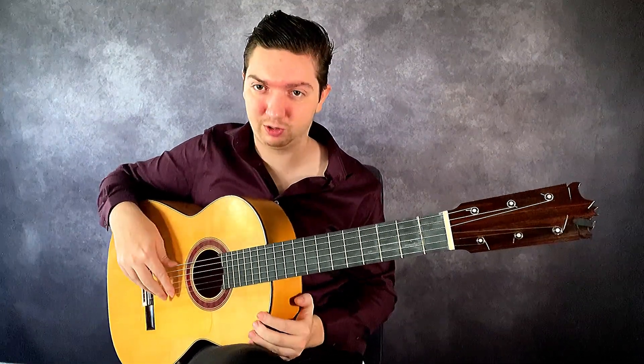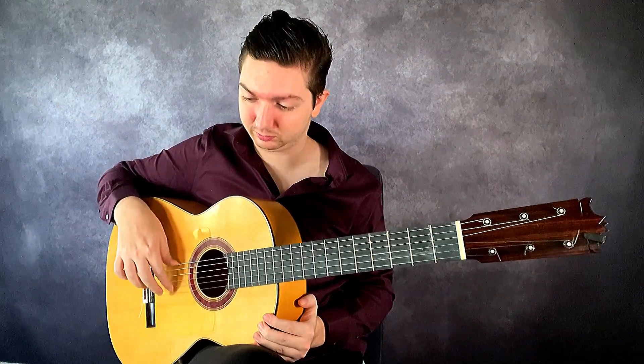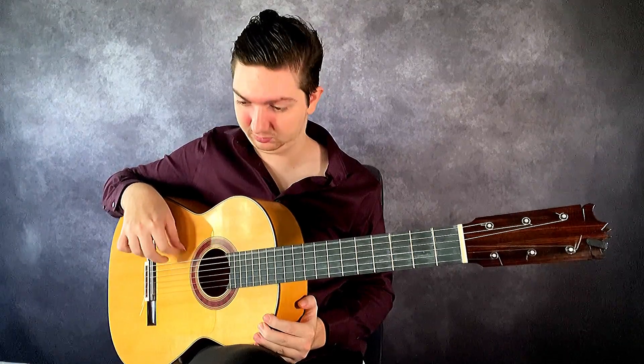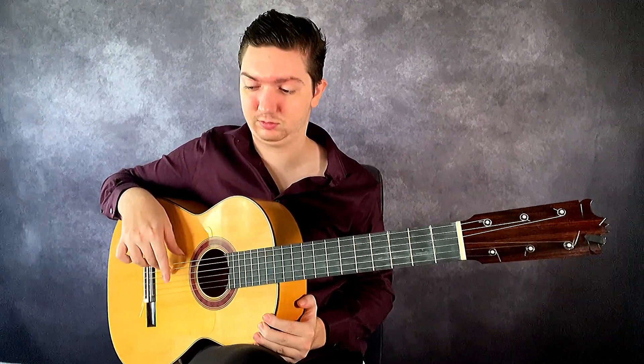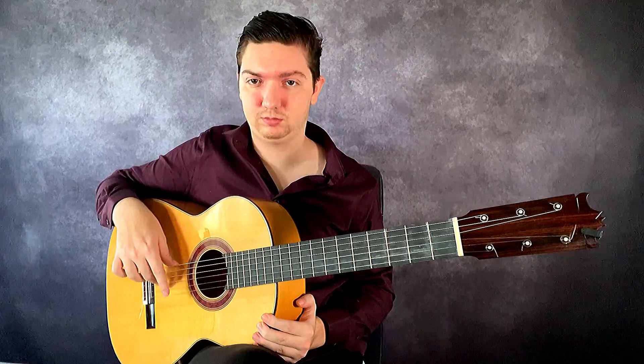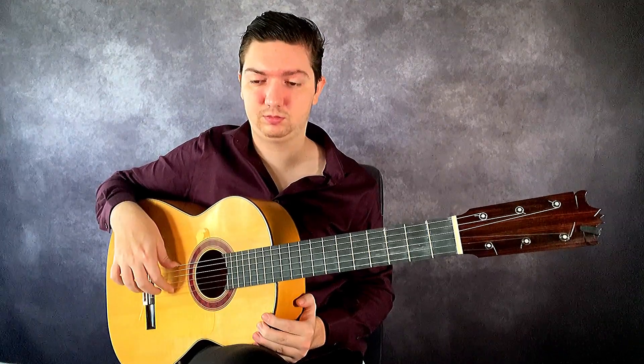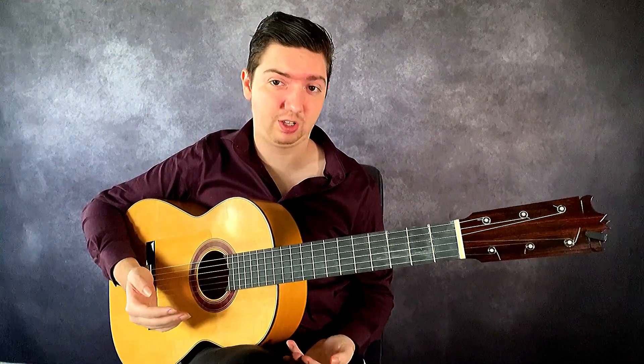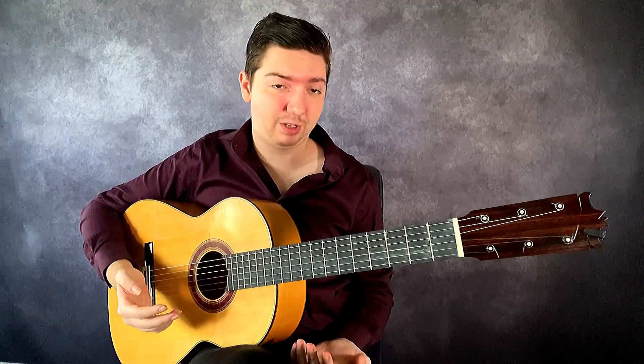This is working our alternation. So that is two variations on your first picado exercise for developing your picado.